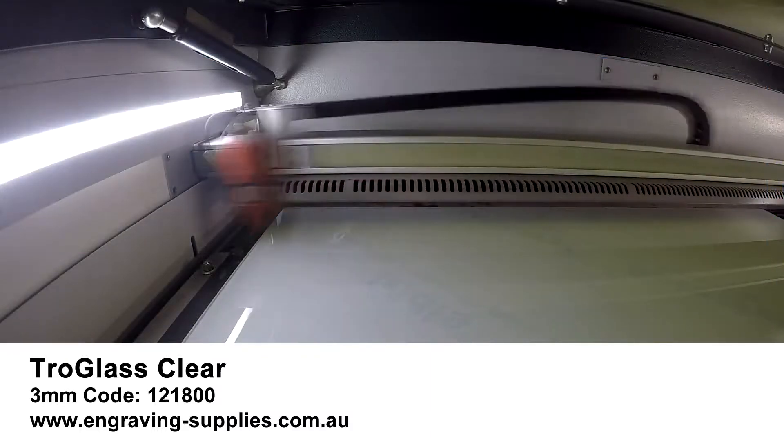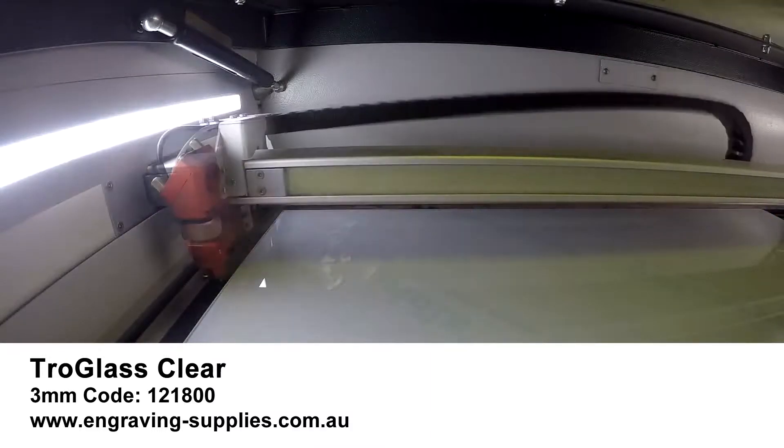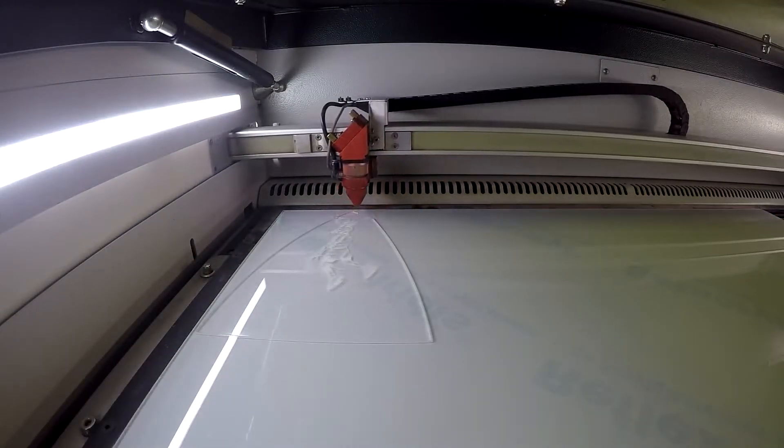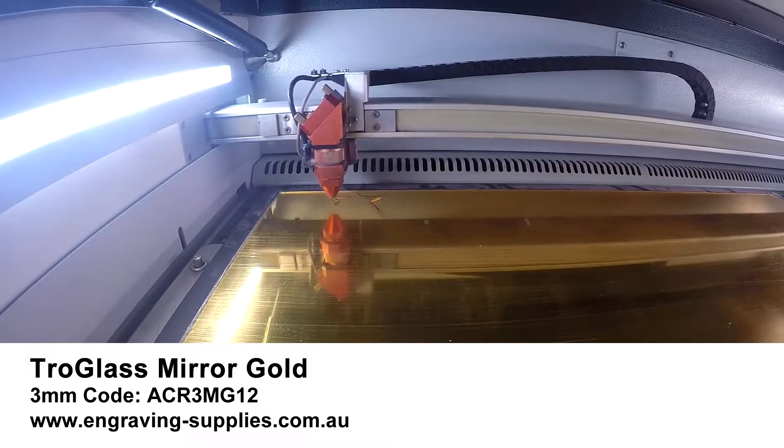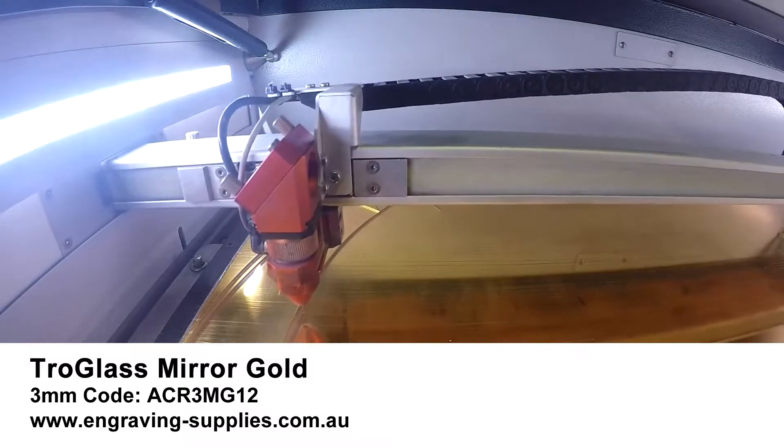I engraved my files on TroGlass Clear Acrylic. I then cut the star shape out of TroGlass Mirror Gold Acrylic.